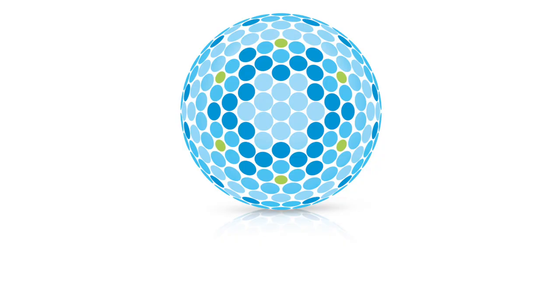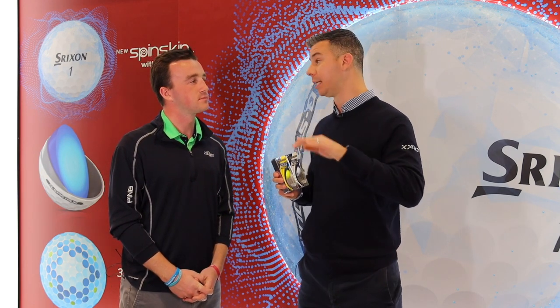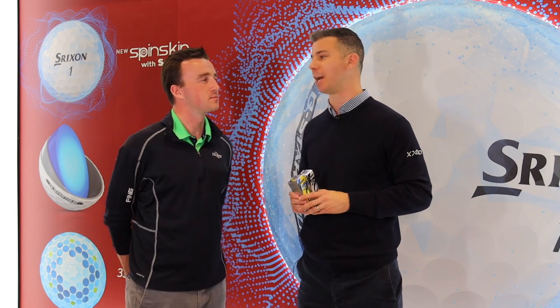And the dimple pattern — another discussion point with golf balls — how did you guys decide on the 338 dimple design? A lot goes into dimple engineering and design decisions, but the key for that dimple pattern is stability in the wind and low drag. Our golf balls — we like to joke that when you see it blowing out on tour or any of these global tours, if it's windy you start to see the Srixon players doing well. The ball is very stable in the wind, which helps distance and helps accuracy.